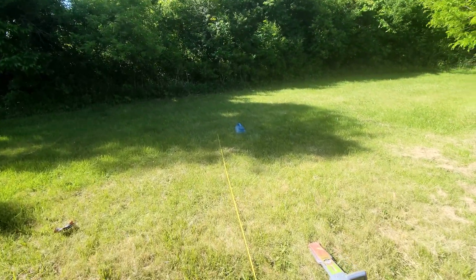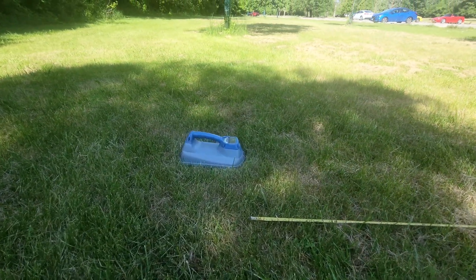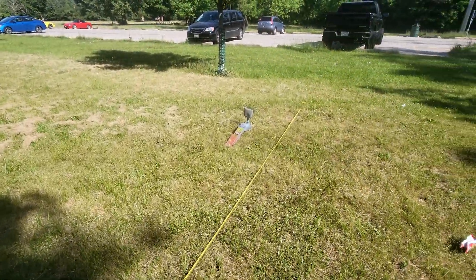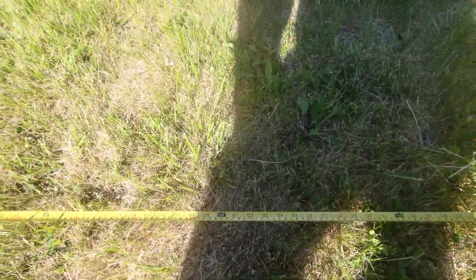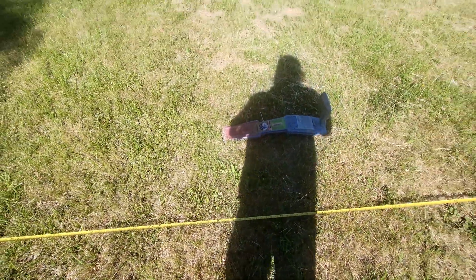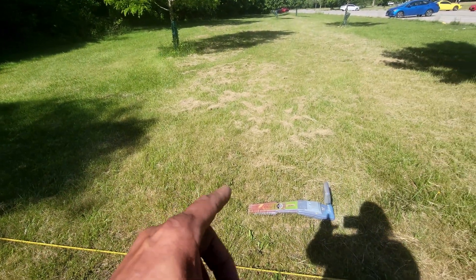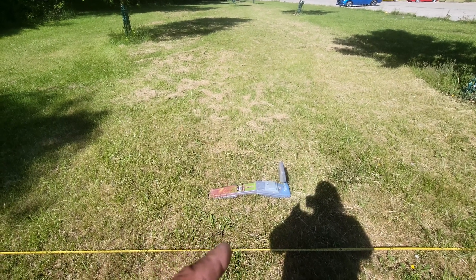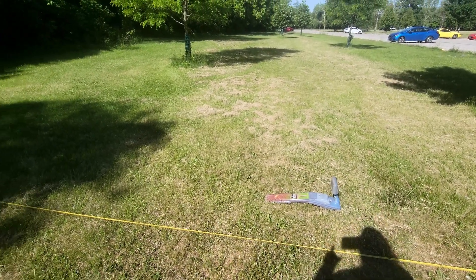I'm going to place this box at the end of the tape measure, pretty much in line with it, and set my receiver down at the 10-foot mark — lining that edge up with 10 feet. If I'm picking up that box from 10 feet away, I should read 10 feet. If it reads a different number, your machine needs to be recalibrated. But if it shoots approximately 10 feet, then your receiver's accuracy is true.